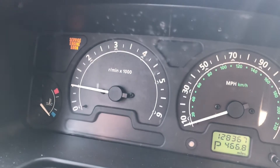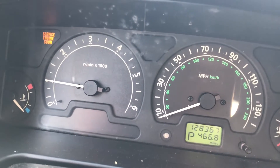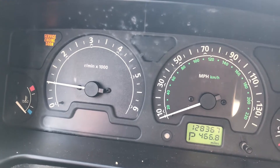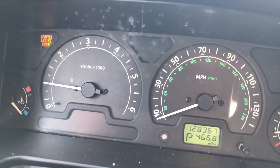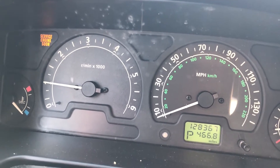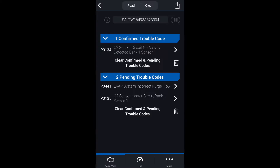I've got a check engine light on, so I've already put the Nanocom on it — it's a P0134. Now I'm going to use the Bluetooth BlueDriver to do a little more diagnostics. Here's a screenshot of the Nanocom showing the P0134: go-to sensor, left side upstream — it's not getting a signal. And here's a screenshot of the BlueDriver showing the code P0134. It's got a couple of pending codes, but once you clear the P0134, those two go away.